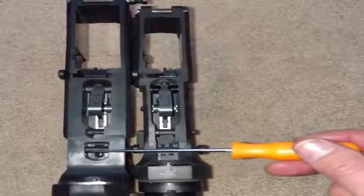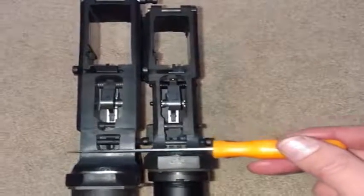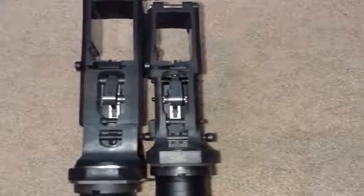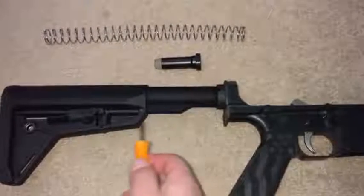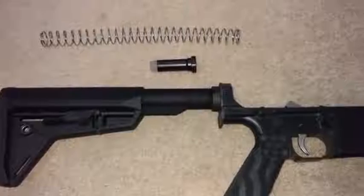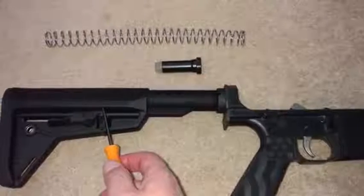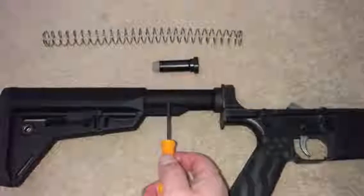You can also see the difference in beefiness and why this pin has to be longer, and then the difference in length of the frame on the AR-10 from the pin back to the buffer tube is considerable. A common question with the AR-10 is whether the stocks are the same for AR-10 and AR-15, and the answer is yes — these stocks can be used interchangeably.